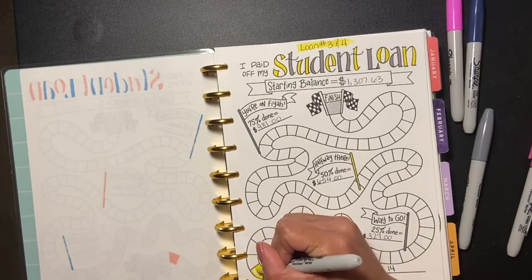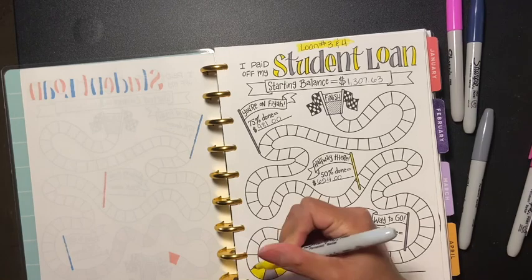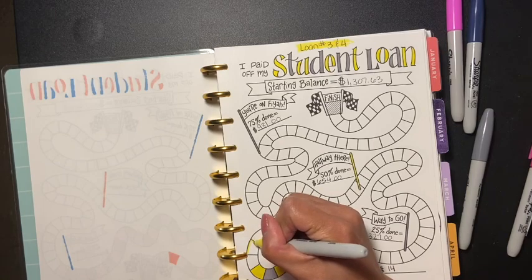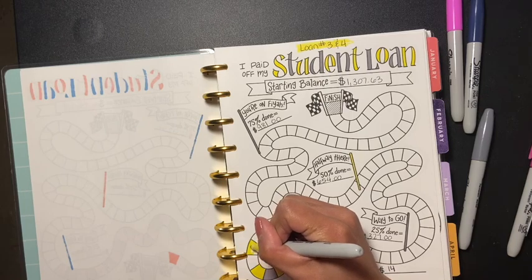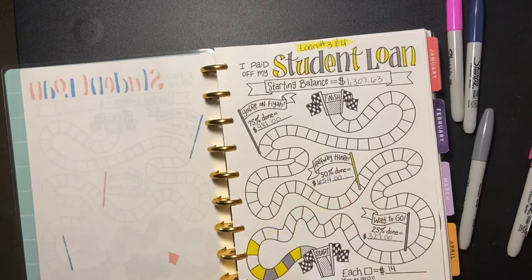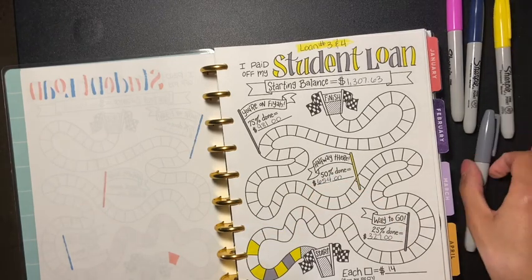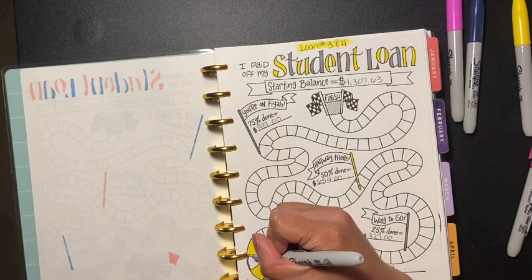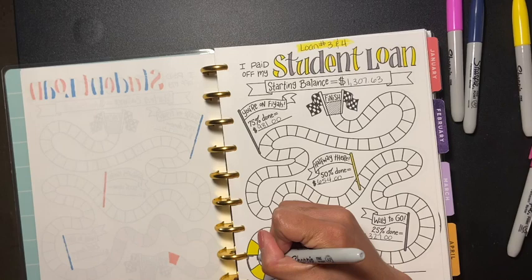You guys can go on this journey with me. If you like these type of videos, please give me a thumbs up, don't forget to subscribe, and let me know in the comment section below if you have a channel — I would love to come check it out. I love supporting other people, just let me know and I'll come check you out.